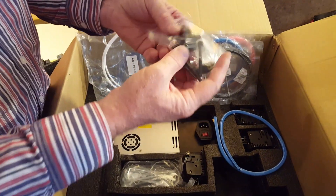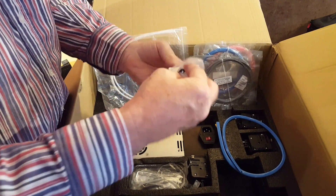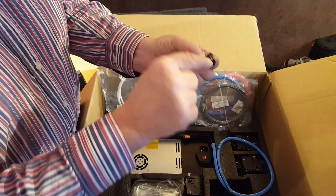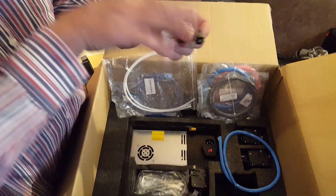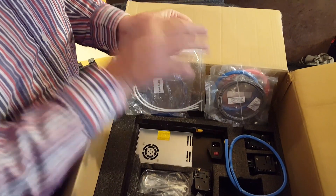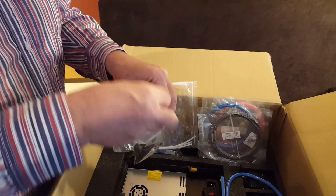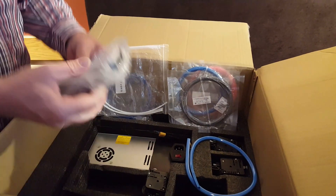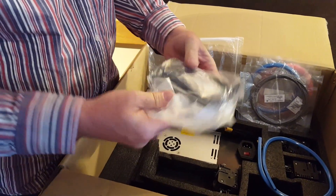These are guides — when you put your 3D filament rolls on top, you put the plastic through these holes and it guides it. If it gets caught, it'll get caught here as opposed to inside the printer, so this will straighten it out. These are basically like hair straighteners for the filament. And we've got all the tools we need to set it up.